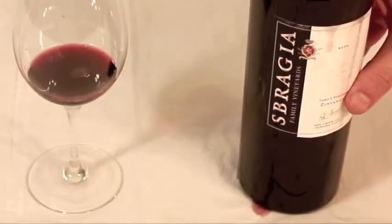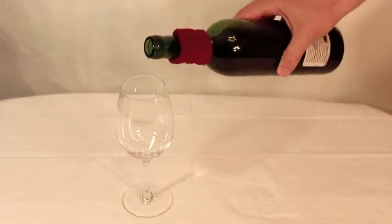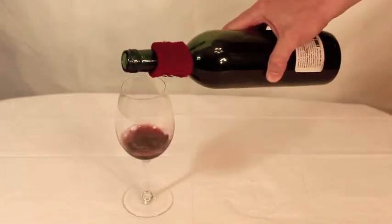Thankfully, there is an inexpensive, simple solution: The Wine Band. Slip it on and no more drips. It will catch the sloppiest of pours and works every time.